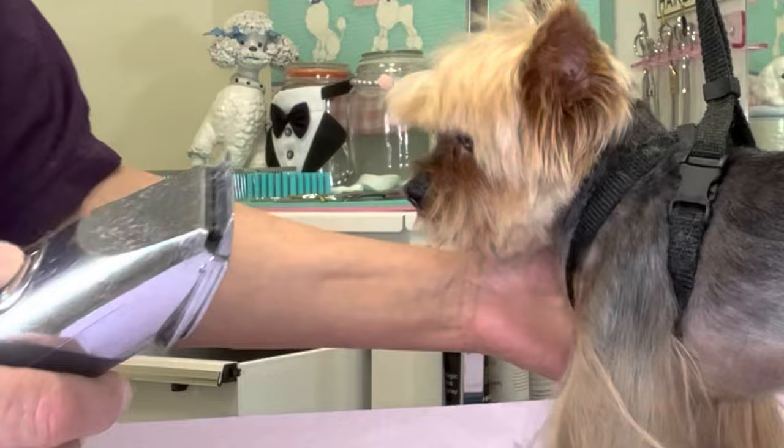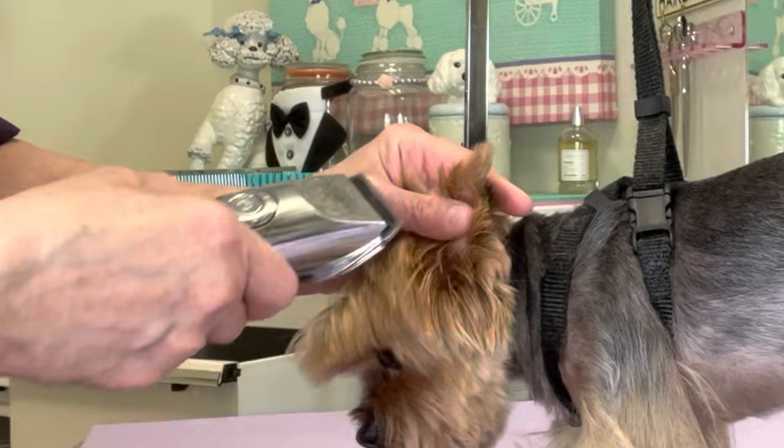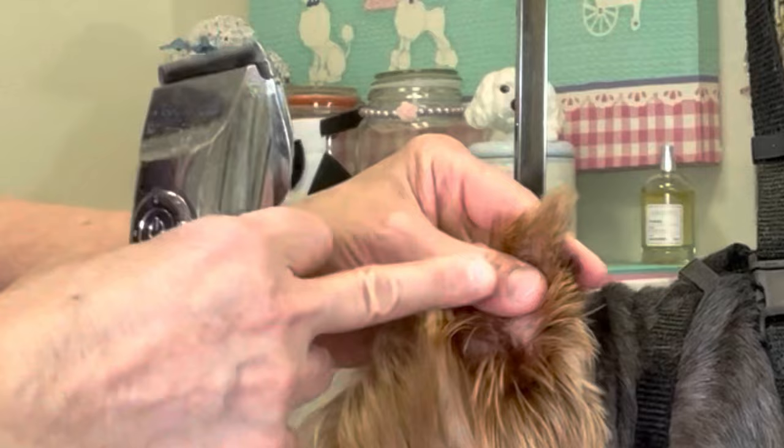With my Artero Spectra Clipper set on a 15 blade, I'm going to trim the top third of the ears, clipping off the hair, going from the center up, center out on both sides of the ear.